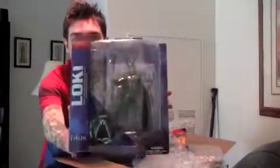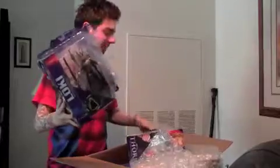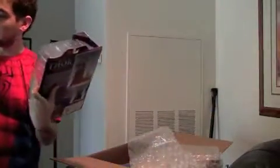First we got the Marvel Select Loki, or the movie Loki, which just came out — really cool. And the Marvel Select Thor — gotta love these. So yeah, I'm really excited to review these guys.